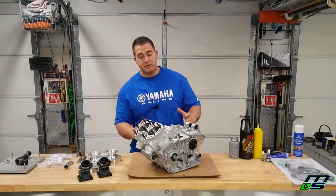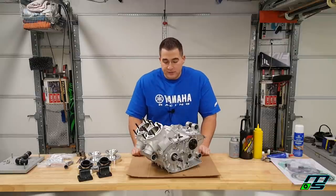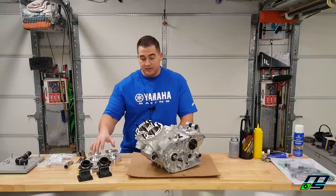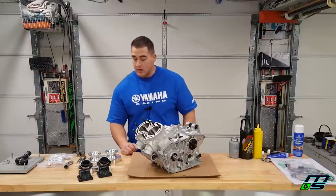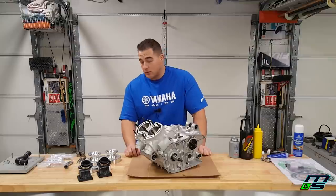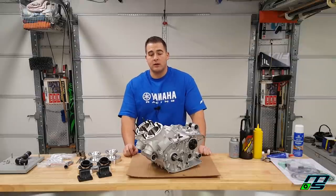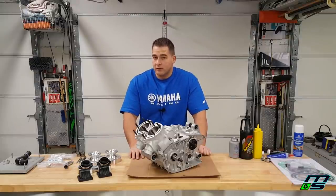Head studs are in and I'm really excited about how this motor is coming together. I'm calling it here for this video though — I don't want it to be too long. In the next video we'll make the motor really look good: putting on the cool head and the billet intake. Those polished aluminum parts are going to make it stand out. I want to dedicate a full video to those parts because you have to take your time — the last thing you want is air leaks and having to tear the top end apart again.